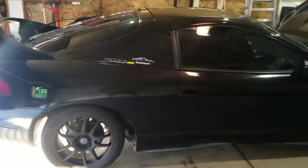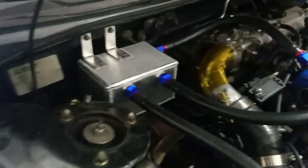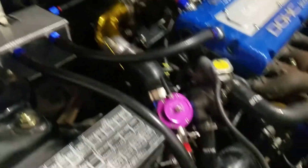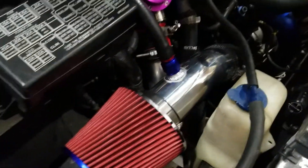Megan Racing 3-inch turbo back. This is my little project — the E85 racer project. I just wanted to show you guys the new catch can setup and the new intake. Nice and clean. No MAF sensor because I'm running speed density.